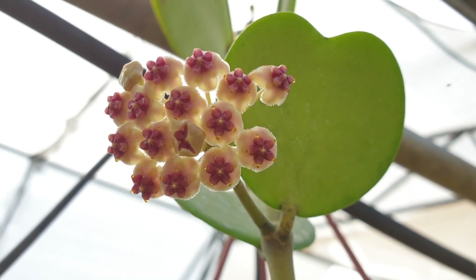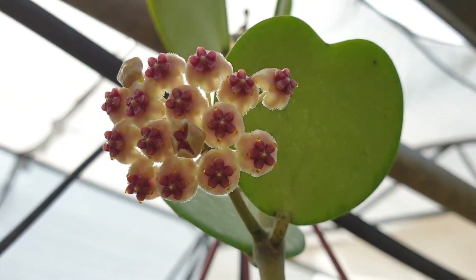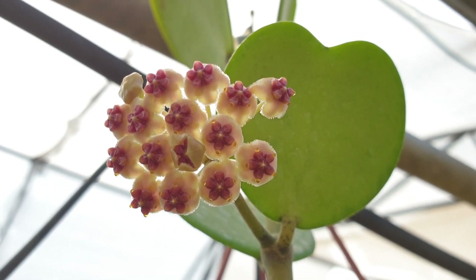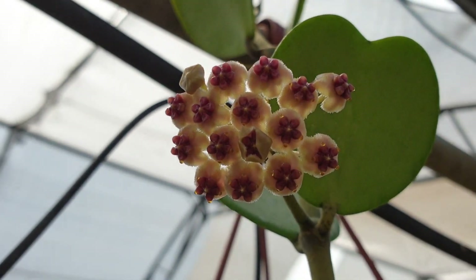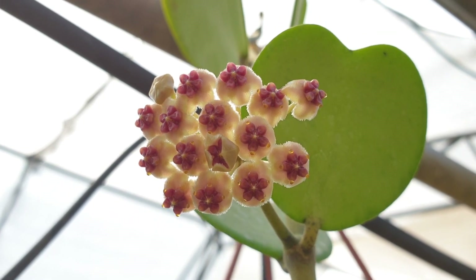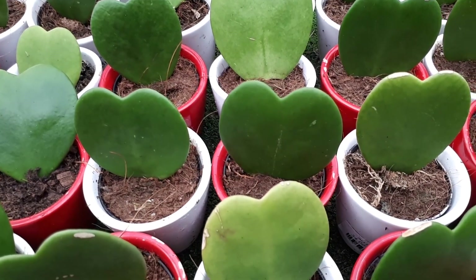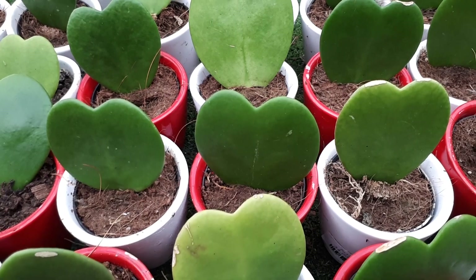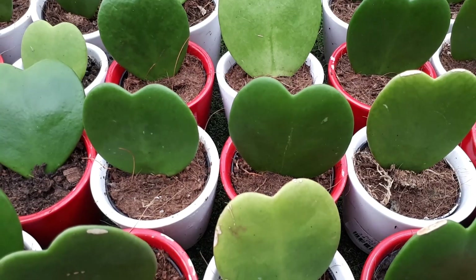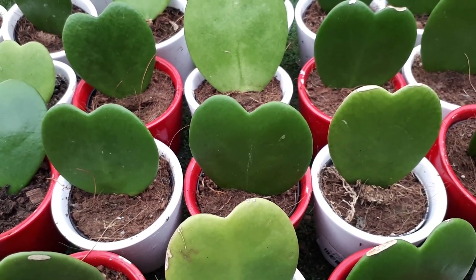Let it dry between waterings, and also before the blooming season let it dry a little bit. For light requirements, full sun is possible but the leaves might get burned. High humidity helps mitigate this. Half shade is better for the plant, because too much light will burn the leaves. Full shade is possible, but the plant needs a lot of light in order to bloom — this is essential, otherwise it won't bloom. The most important thing is not to have too much sun; 75% sun or filtered sun through a net, window, or high humidity is best.